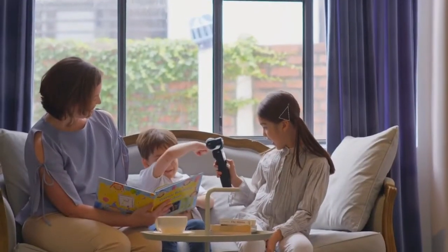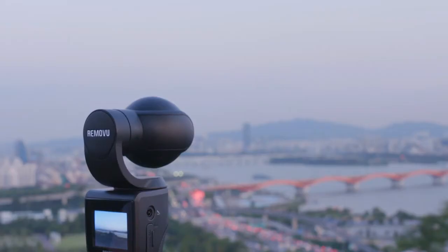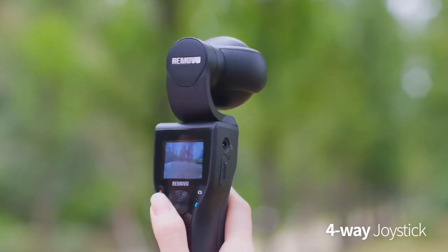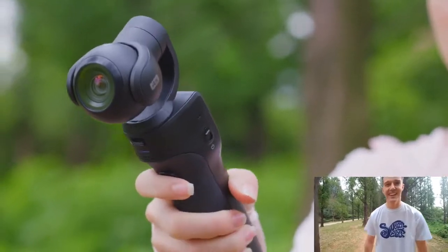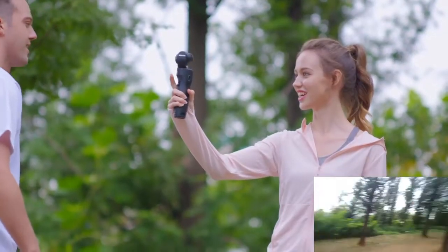K1 also takes high quality 12-megapixel photos and creates spectacular 4K motion time-lapse videos. The 4-way joystick allows you to control the camera's position, or use the trigger on the back of the handgrip to switch to pan mode, follow mode, or selfie mode.